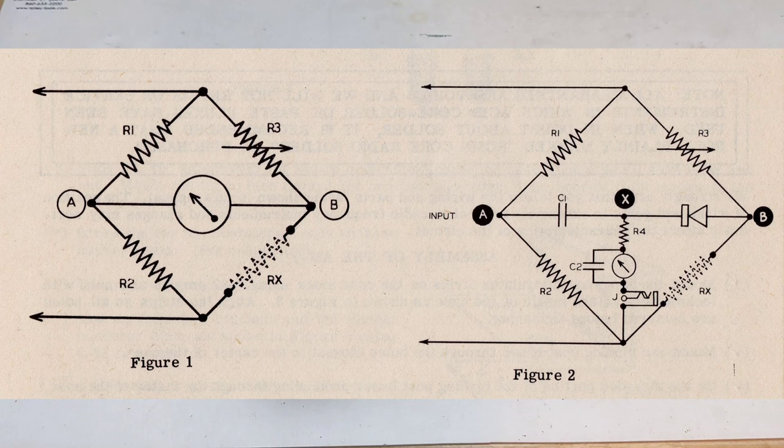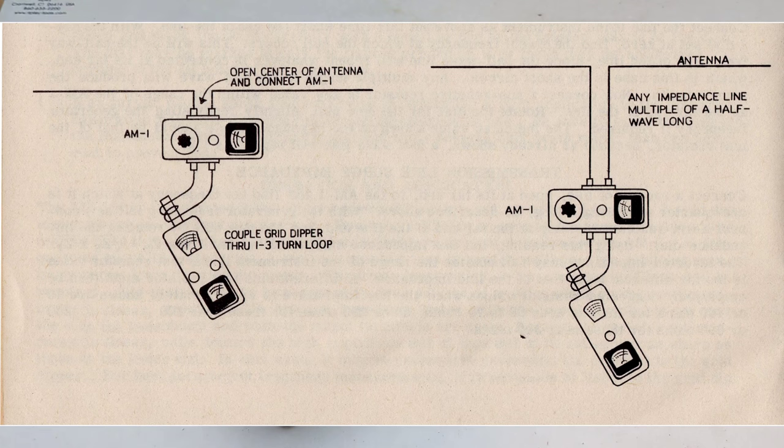It's basically a Wheatstone bridge where the input is an RF source such as a signal generator, dip meter, or low-power radio transmitter, and the output is the device being measured such as an antenna. One arm of the bridge is a variable resistor. The bridge will be balanced when the unit's resistor matches the resistive impedance of the output load. Balance is indicated by the meter showing a null or lowest point, which is not necessarily zero.